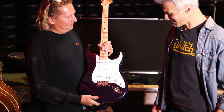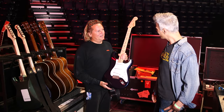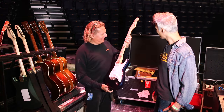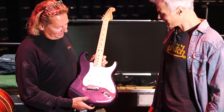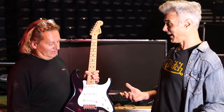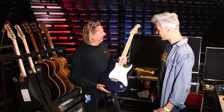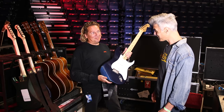The custom shop guitars were made by Todd Krause to his spec, with the neck he likes. So this is just the same signature Clapton Strat that anybody could buy. That's right, and we've not altered it at all. No. Standard setup? Yeah, they come pre-set up.